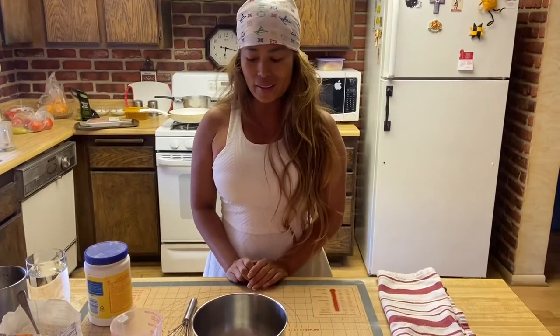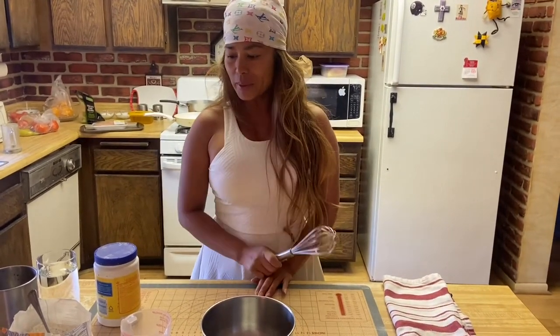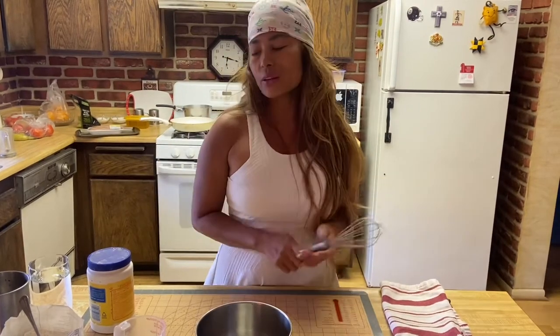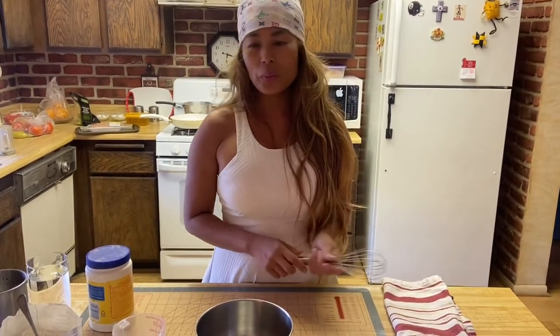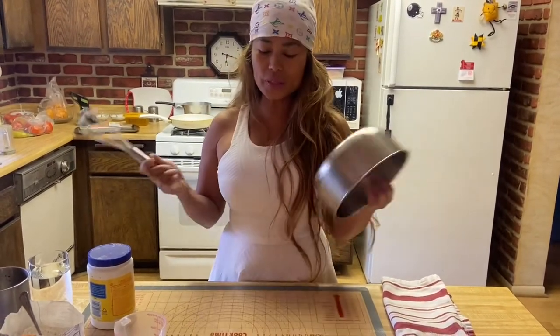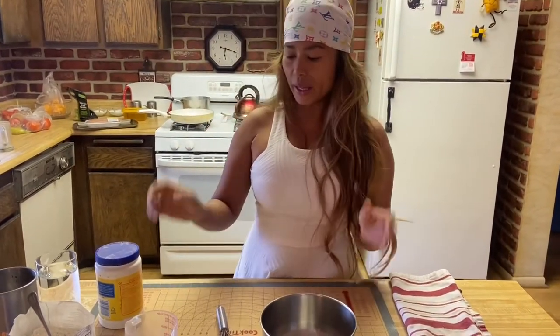Hi guys, welcome back to I Home Bake. This is your friend Maria Marcel. Today I'm going to show you how to make lumpia wrapper, which is egg roll wrapper. One of my friends had asked me how to make egg rolls, so first you have to have the egg roll wrapper — that is what I'm going to show you. Then I'm going to show you how to make the egg rolls. So to those people who don't know how to make egg rolls and have no clue what they are eating — well, guys, here it is! Make sure to always wash your hands, have your equipment ready and your ingredients.